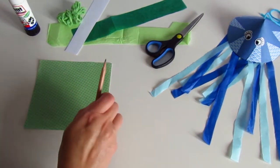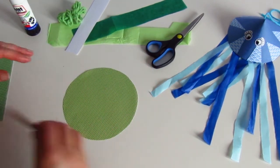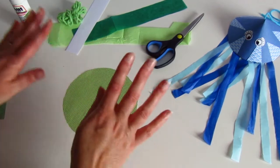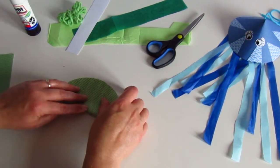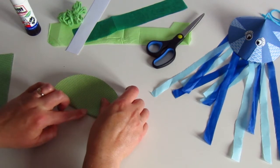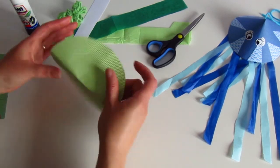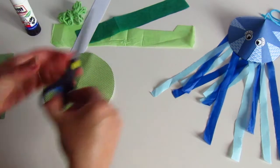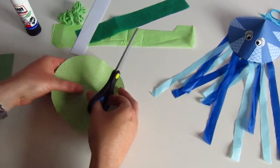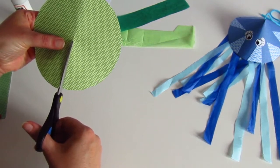Then you need to make a circle. Here's one I've prepared earlier just for speed. The bigger the circle, the bigger the jellyfish. The first thing you're going to do is find the middle of the circle by doing a very gentle fold, first one way and then the opposite way, and you can start to see where the middle is. Then we're going to cut a line, just one, from the edge to roughly the middle of your circle.